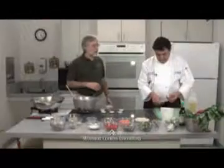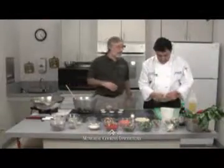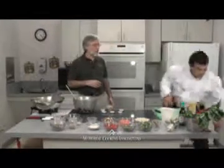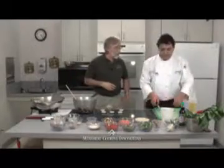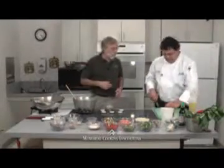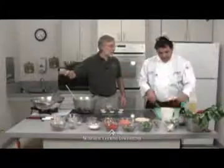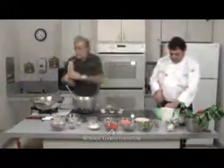Ginger has a history of use throughout the East, in India and the Orient, both as a spice and as a traditional medicine. Ginger tea is used for nausea. I've just sliced it a little bit. You can also grate it if you like. The wok is starting to heat up — put a little bit of olive oil in, just a touch. We're just going to do a quick stir fry.